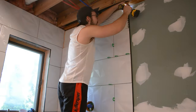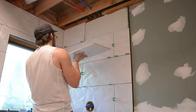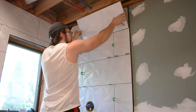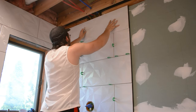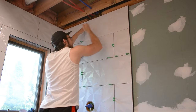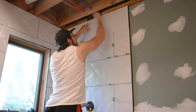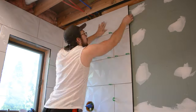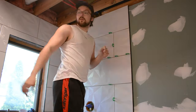Then it came time for the final piece of wall tile. Tapping helps to compress the ridges and ensure there's no lippage. I installed my spacers and the wall tiling was done.